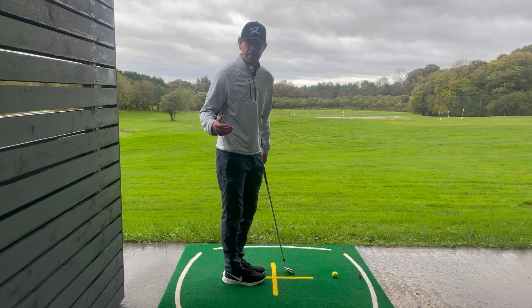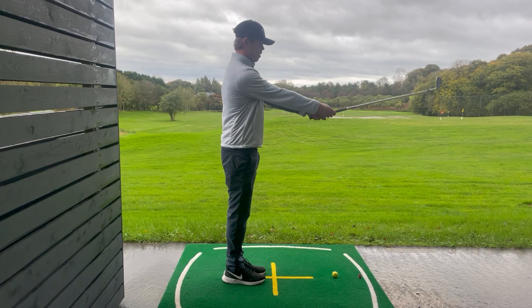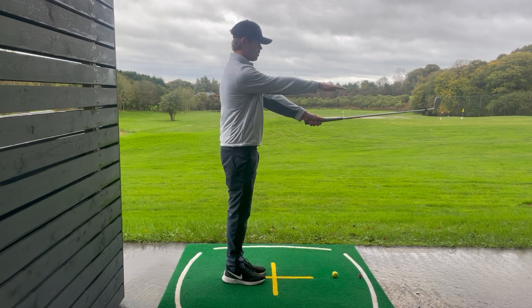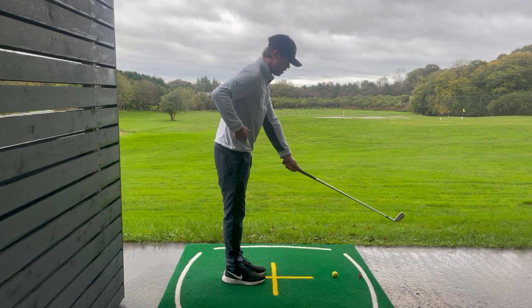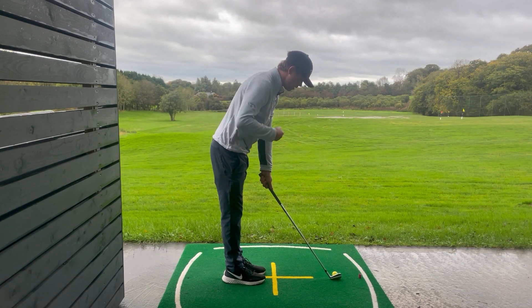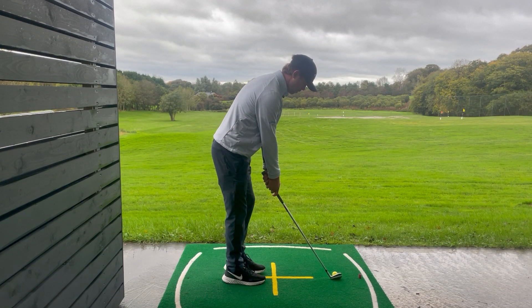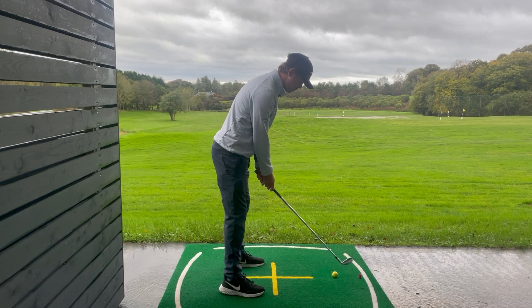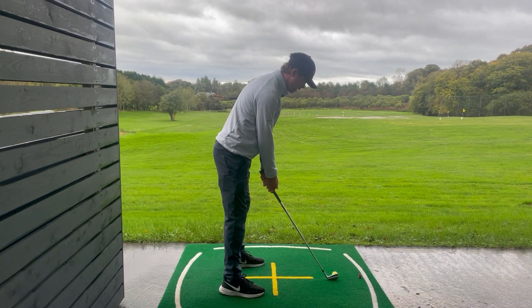Here's a great drill to achieve this setup. Start with your feet together, legs straight, back straight, and hold your arms straight out in front with the club going straight out, not up. From here bend from the hip until the club hits the ground and your chest is facing the ball. You'll see the arms are naturally hanging freely and you've got a good spine angle. From here take two equal steps to shoulder width apart, with the ball position fairly central as this is an eight iron.